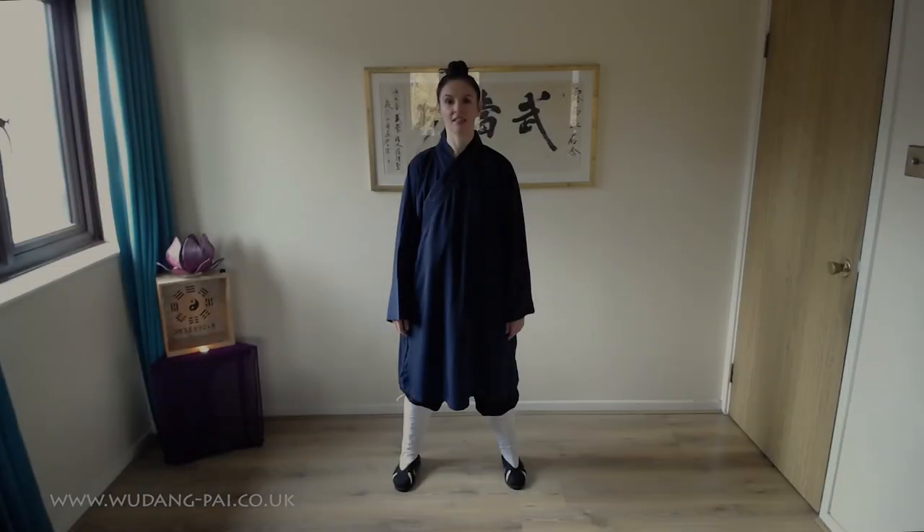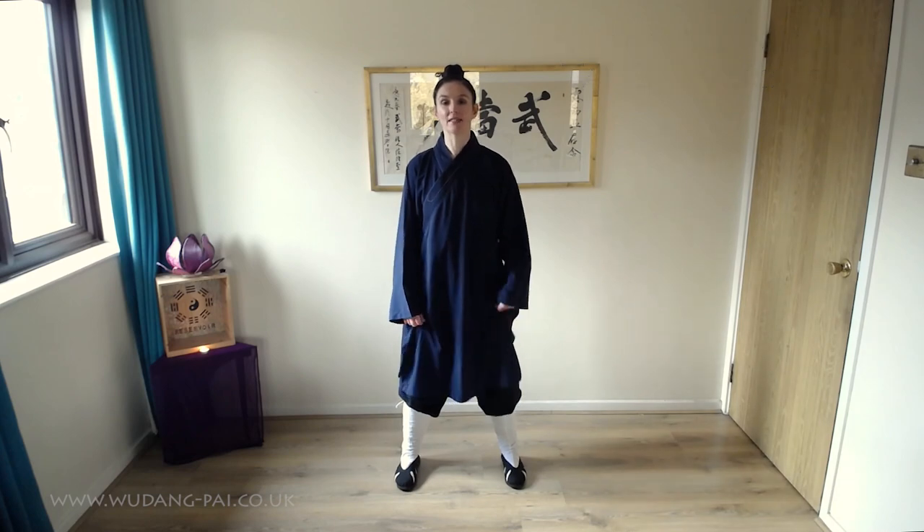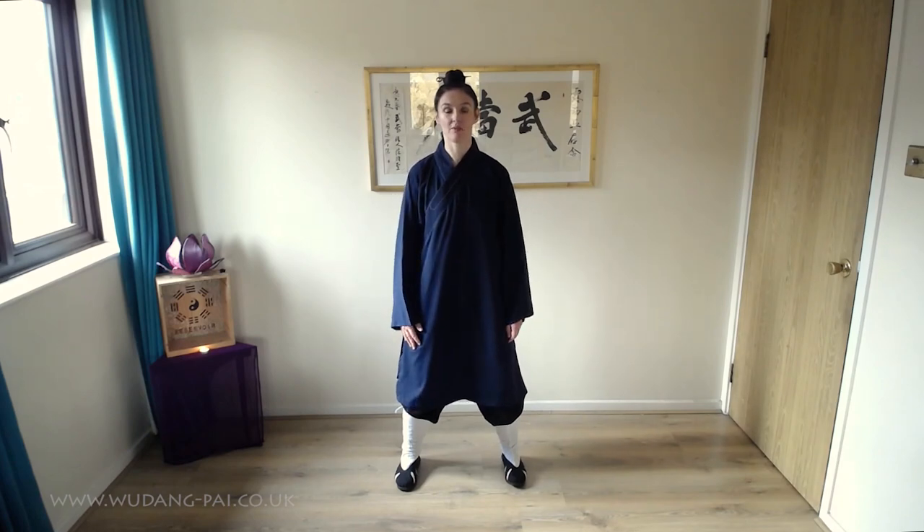First of all, your Tai Chi stance. For this, feet want to be shoulder width apart, pointing straight forward. You bend the knees a little — this is just in order for the hips to sit down and relax. You pull up from the top of the head, relax the shoulders and relax the chest.